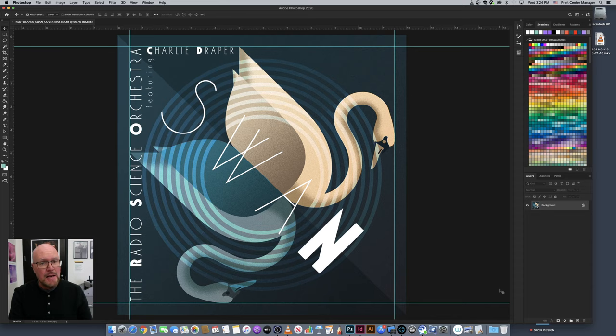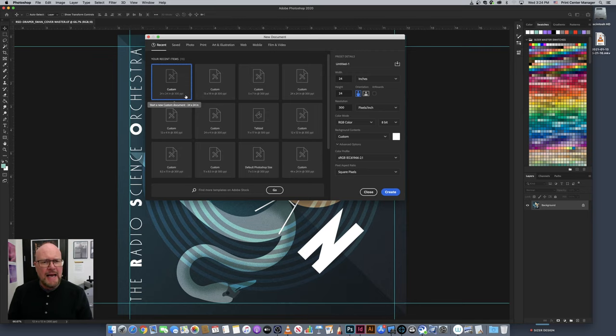In Photoshop I'll go ahead and hit Command+N for new, which brings up a new document dialog box. I'm going to type in the exact size of the paper I'm printing on — thirteen by nineteen inches. You can switch the orientation by toggling the portrait or landscape buttons here. In landscape, it puts nineteen up top and thirteen for the height. For this instance I'm going to show you how to print on a portrait orientation.